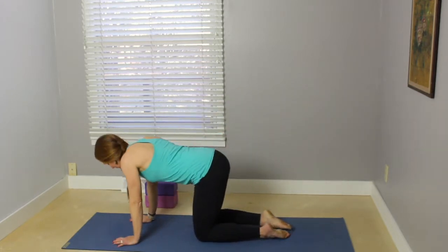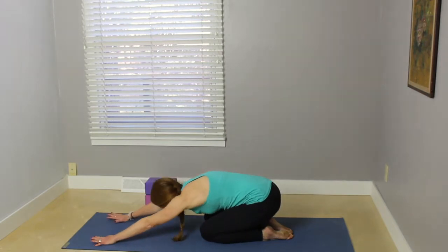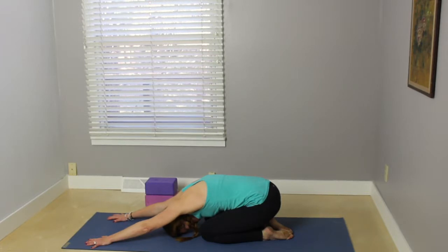We're going to start in child's pose. Bring your toes to touch, press your hips back, walk the hands forward, bringing your forehead down to a block or the mat. Just take a few moments to connect with your breath, working the tailbone down, lengthening through the arms and fingertips. Just getting a nice stretch through the shoulders, the front of the arms, the upper back.